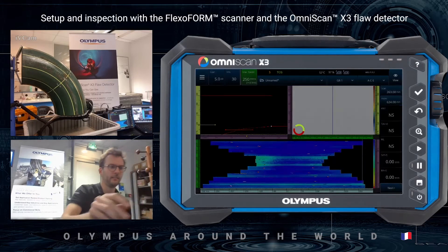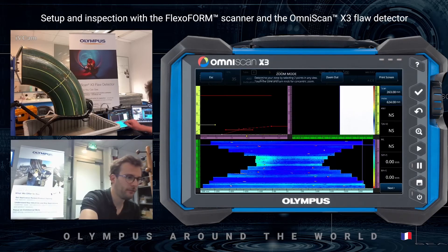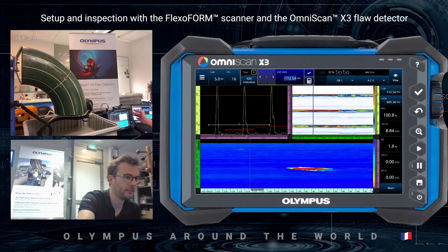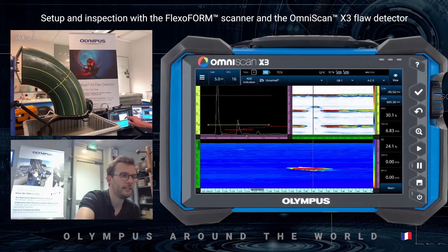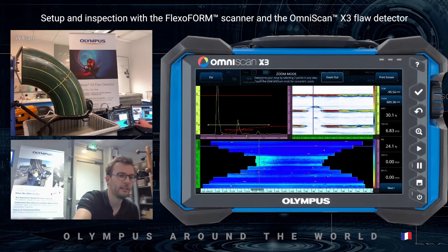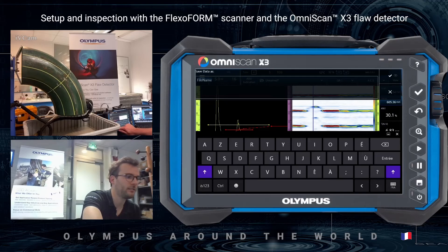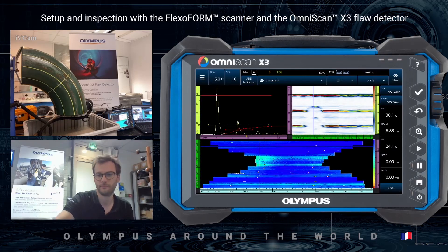I can press the pause button and go into analysis mode. I can zoom in on a corrosion spot and see it appears clearly at a thickness depth of 6.74 mm. Once I'm done, I can zoom back out and save the data for a more in-depth inspection on a computer using the WeldSight software.